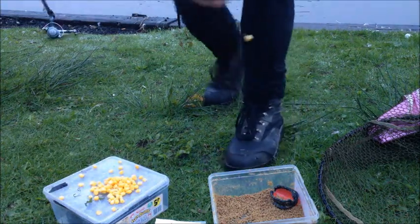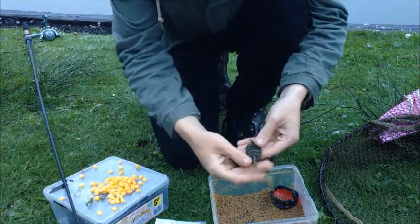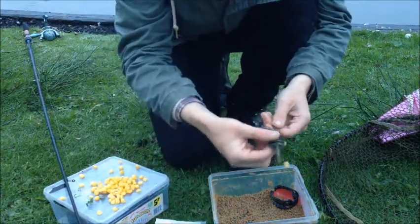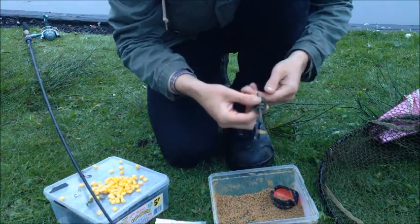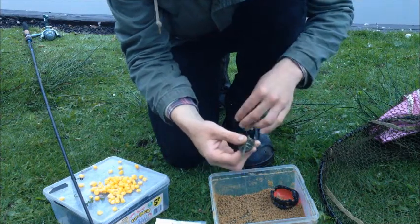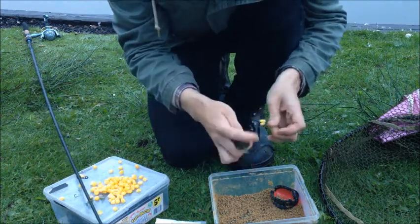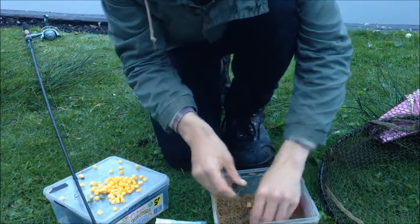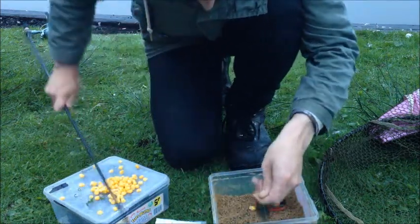You're going to need a sensitive rod. This is your method feeder — main line onto a swivel through your method feeder so that can slide up and down, then a short hook link. That's probably a little bit too long. I have messed about with hair rigs but I've found that I've got the same results with or without hair rigs, so I'm not going to bother using one.